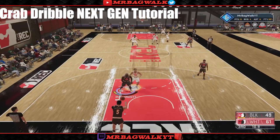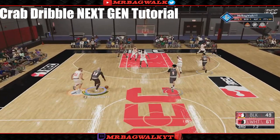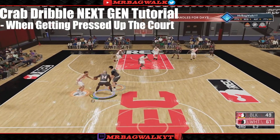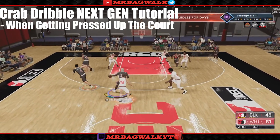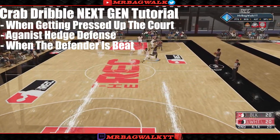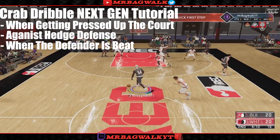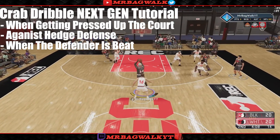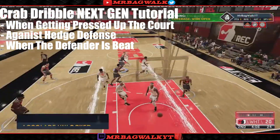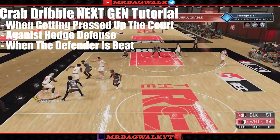A very important thing about crabbing is that the best time to crab is when people are pressing you up the court, when people are playing hedge defense on you, and just when you beat your defender. It's all about getting in front of your defender. If people are playing you tight, right up to your jersey, that's the best time to just blow by them, get in front of them, do the crab, and get an easy shot.